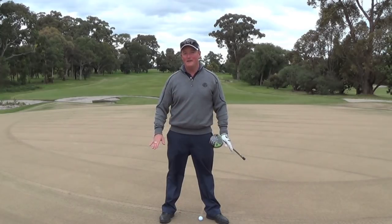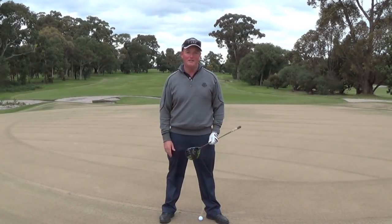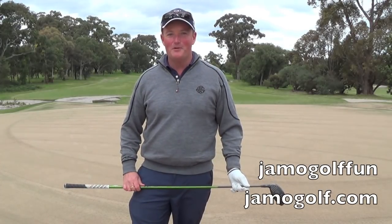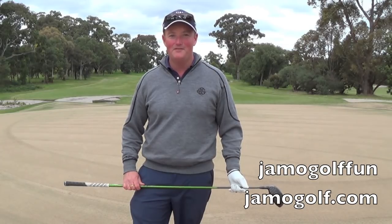Forget all this stuff you see on the internet about hitting 300 yards. If the best players in the world, the longest hitters, are averaging 300 yards, you haven't got much chance of that. It's a handicap game — enjoy yourself. Let's get a little better along the way. For more fun golf tips, go to my YouTube channel JammoGolfFun or my website JammoGolf.com. Love to see you on the lesson tee.